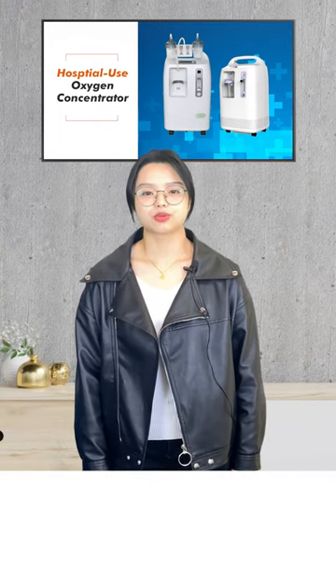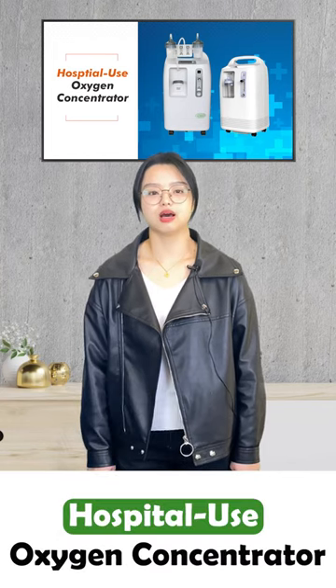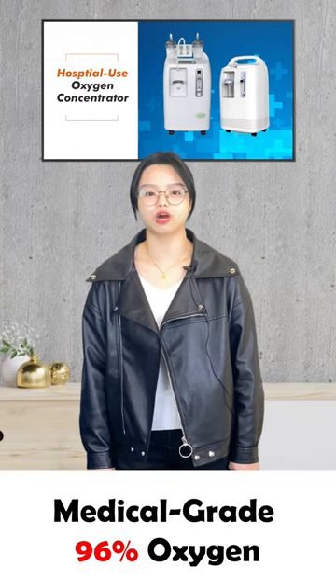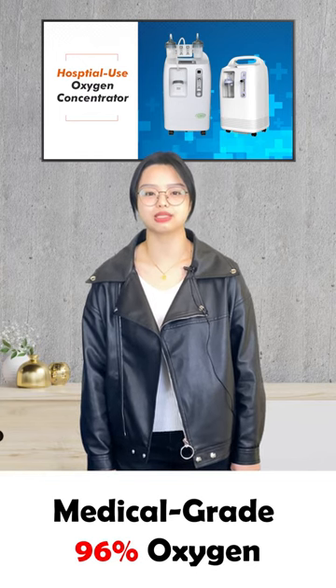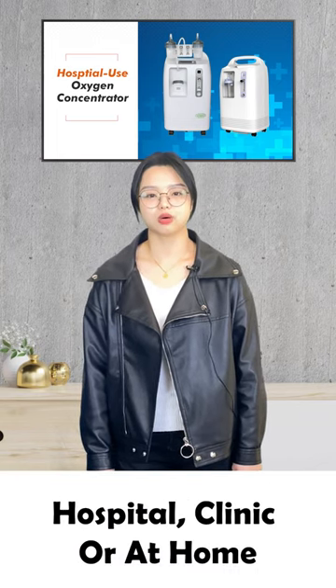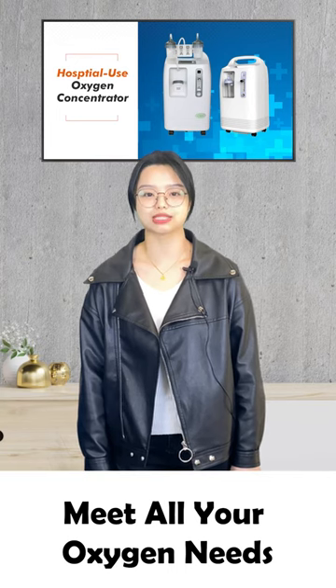The Olive factory has produced a hospital-use oxygen concentrator machine that is suitable for offering medical grade 96% oxygen. Whether in the hospital, clinic, or at home, this machine can meet your oxygen needs.